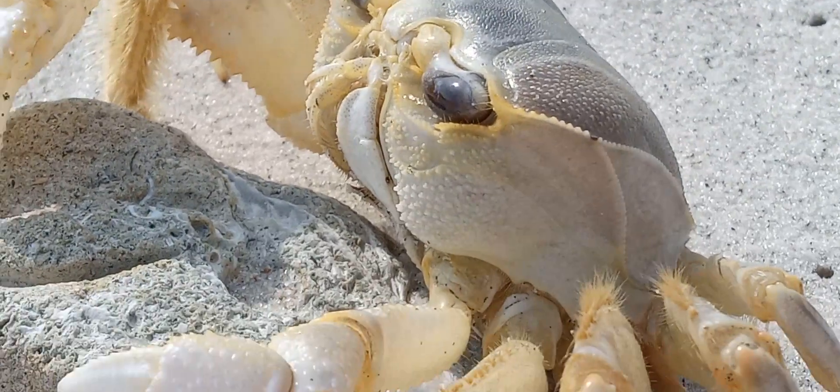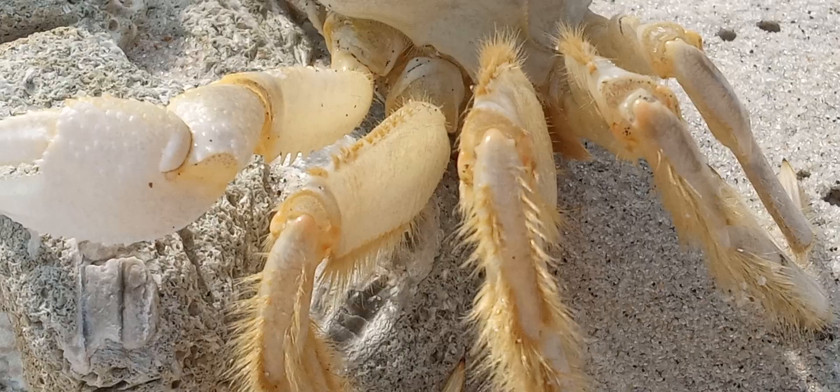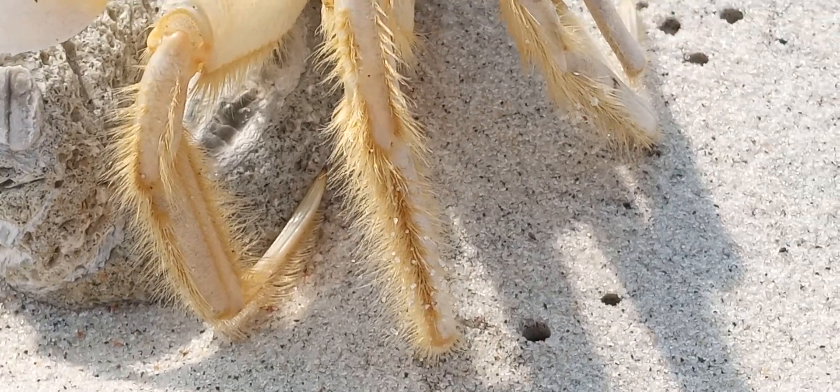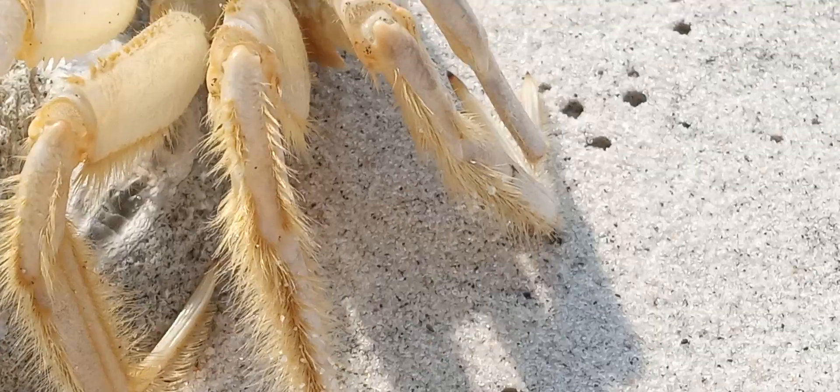In case you've never seen one of these things before — if I told you right now that was a tarantula's little leg, you'd have to believe me, wouldn't you?